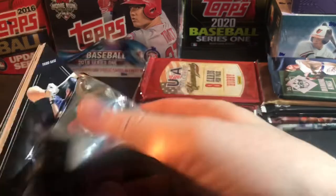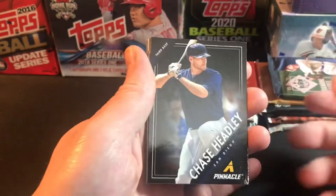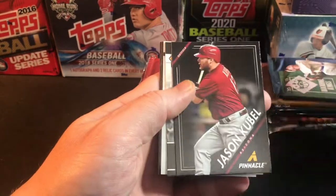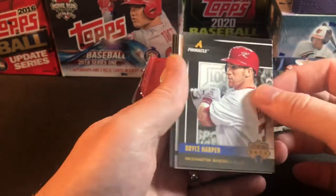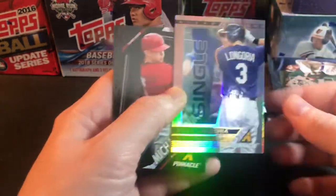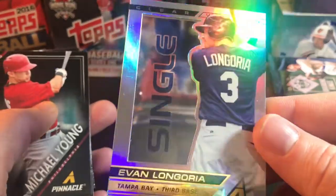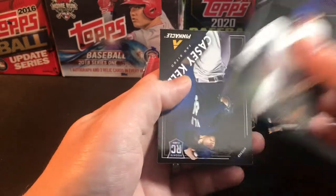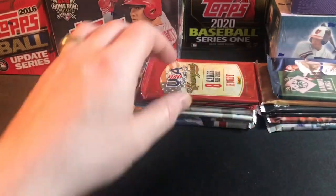Do you guys have any good card shops in your area? Not everybody is fortunate enough to have one locally, so I feel pretty lucky. Ripping the second Pinnacle pack: we have a Logan Morrison, a Bryce Harper — setting that off to the side — and an insert of Longoria from Tampa Bay third base, a see-through card that looks really cool. Also a Michael Young, Houston Street, and a Casey Kelly rookie card.